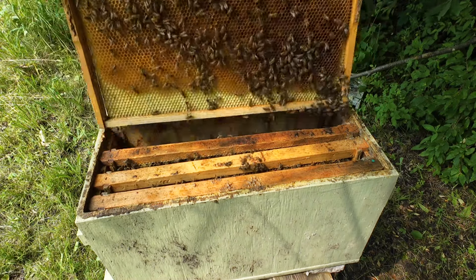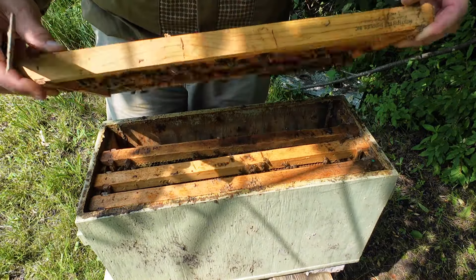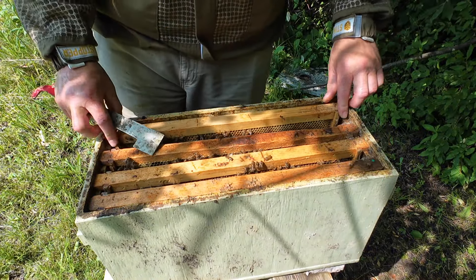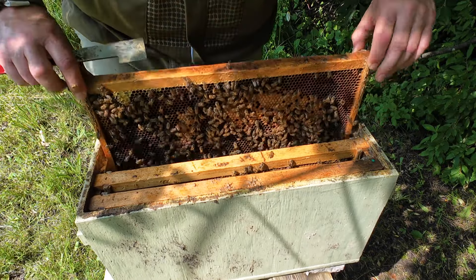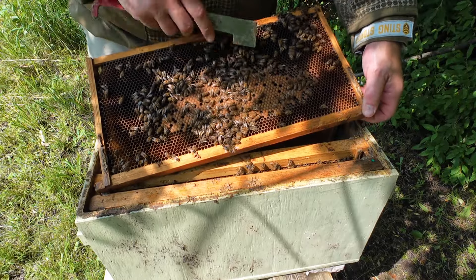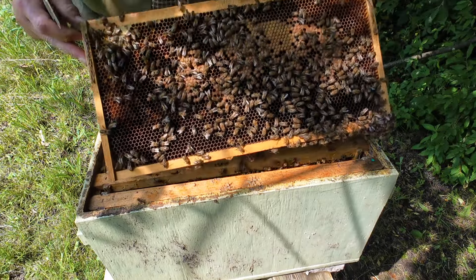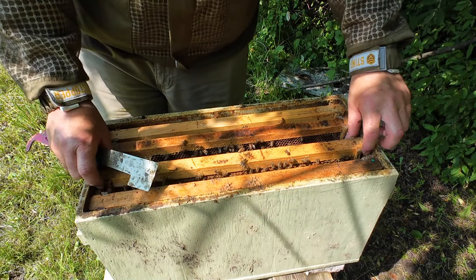I had a lot of queens not come back mated this year. So this is a frame of nectar — it's a foundation frame that they're drawing out. Next frame in, you got some brood here. This is all larva, same thing on this side. Makes you super happy when you see them successful like this.